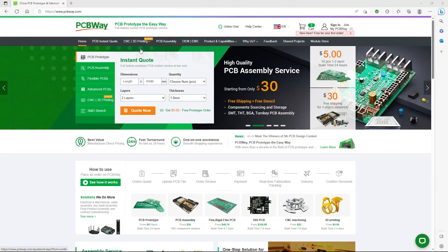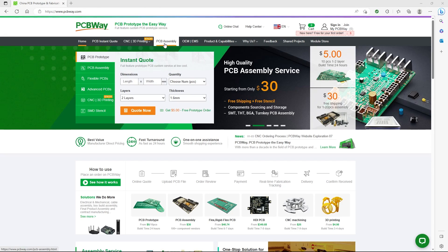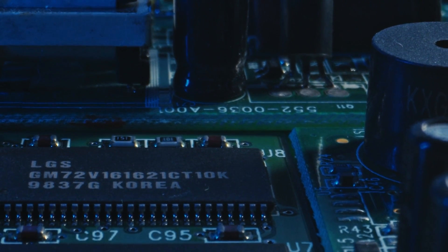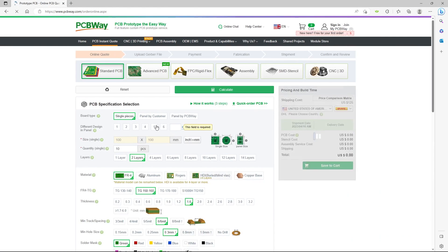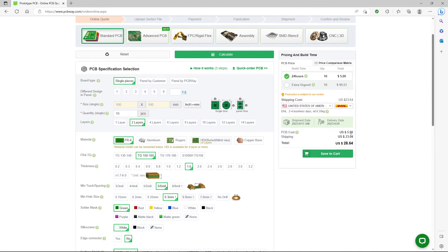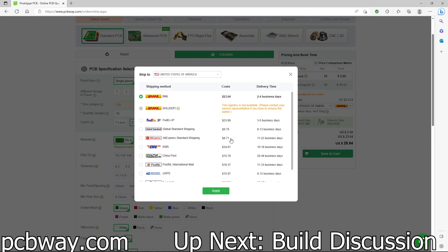Today's sponsor is PCBWay, a premier provider of custom prototype services for businesses, startups, and entrepreneurs. PCBWay offers a comprehensive range of services including CNC, 3D printing, and flexible and rigid PCB manufacturing. As a new user you have the exclusive opportunity to receive $5 off your initial order. You can get single or dual layer PCBs with dimensions up to 100mm by 100mm and a quantity of up to 10 for as little as $0 with only shipping and handling on your first purchase. As someone who has personally used PCBWay for my own projects, I can confidently attest to their exceptional quality and outstanding customer service.